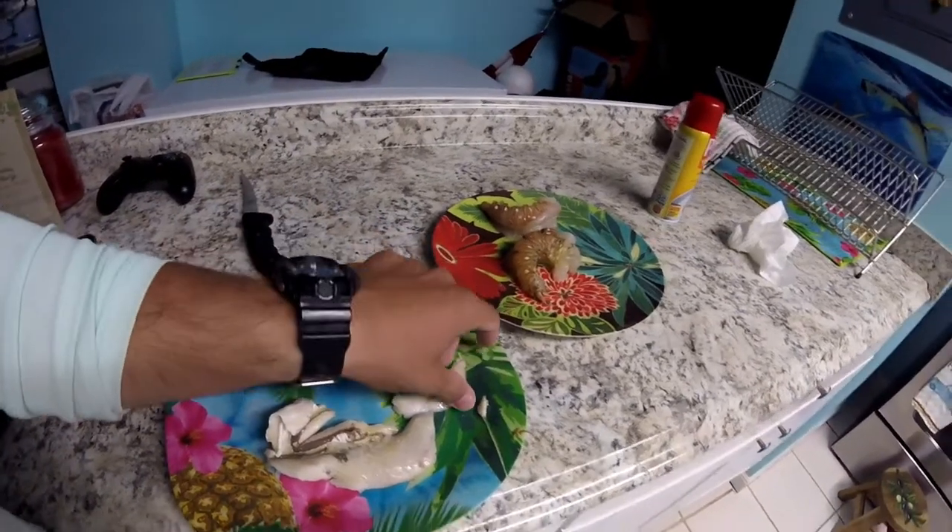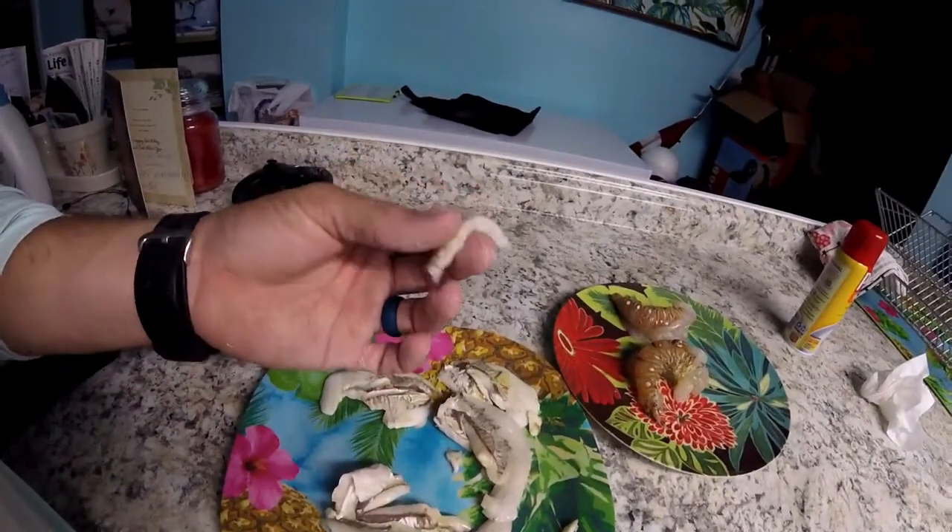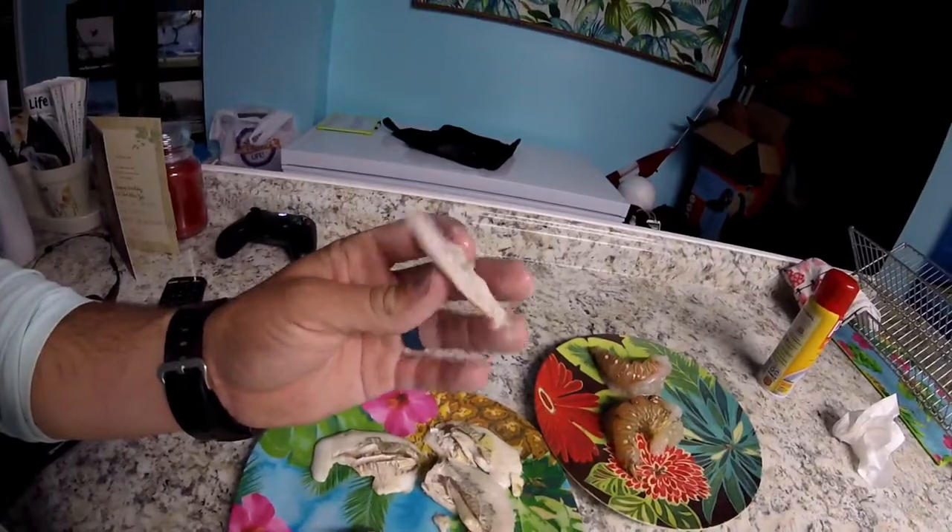A couple minutes later, it's cooked up. Pretty white and flaky too, actually. It's pretty good. You kind of taste the skin, but not really — pretty much all cooks up. Actually, you don't taste the skin, but it's pretty good. Peels apart, white and flaky.